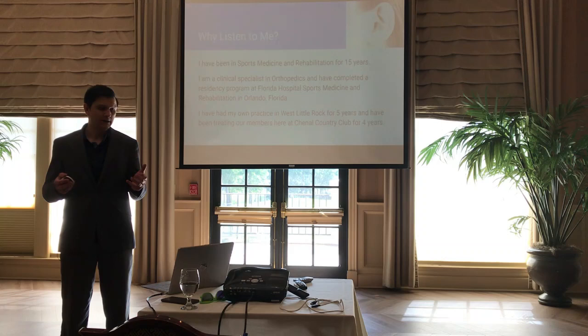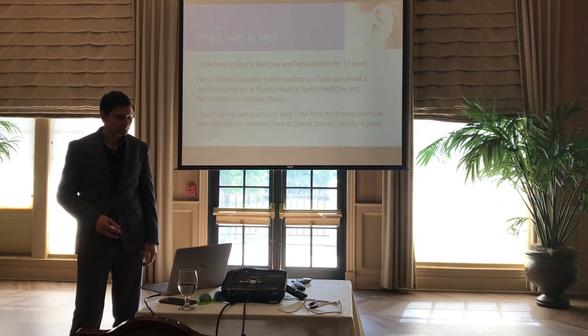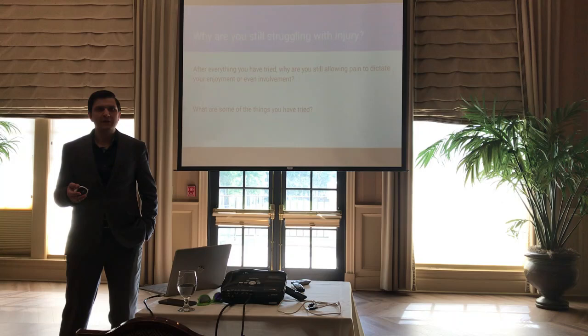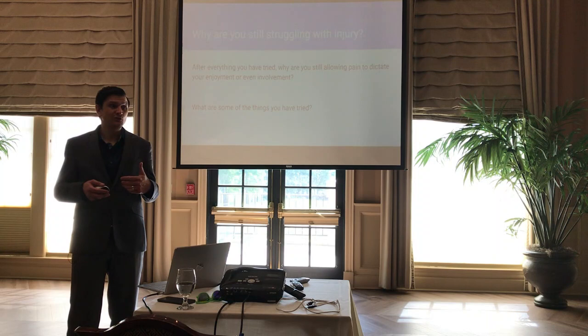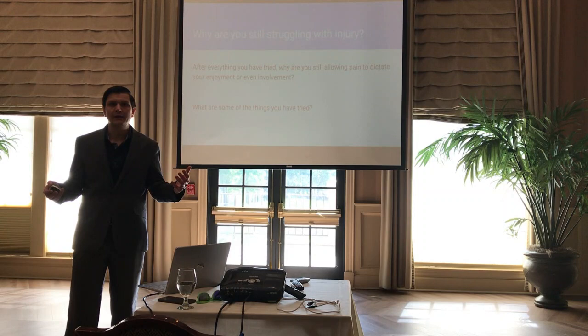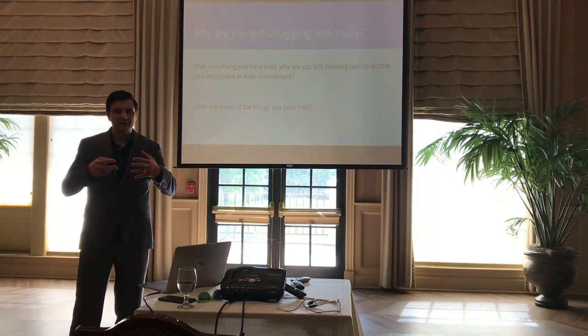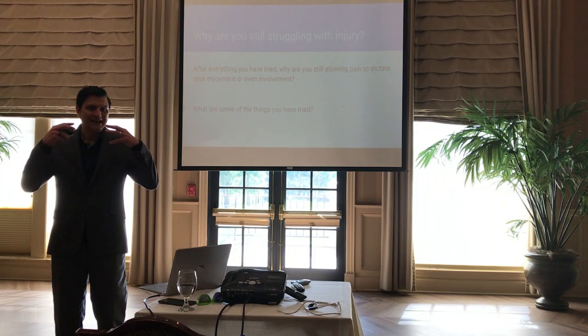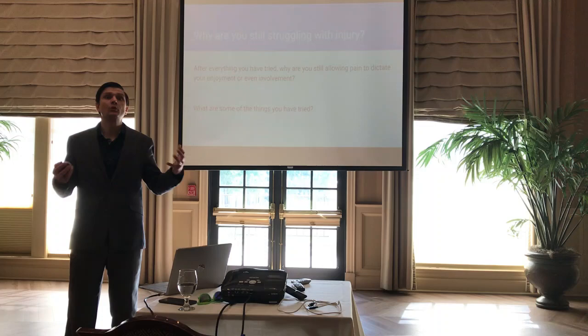I've had my own practice in West Little Rock for about five years and I've been serving members of this country club for four years. One of the questions you're probably asking is: why are you still struggling with injury? Why are you still allowing pain to dictate your enjoyment of your sport? A lot of people are forced to take time away because they don't want to get worse or have surgery — and it's that insanity of doing the same thing over and over again and not getting any different response.